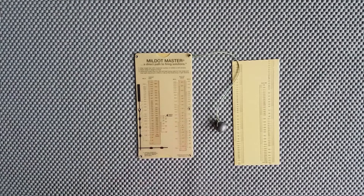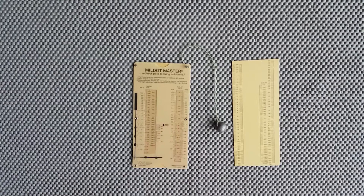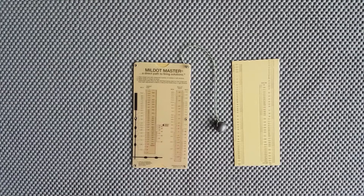In terms of cons, there's not really a lot going against the Mildot Master. The angle system uses the Rifleman's Rule as opposed to the Advanced Rifleman's Rule, so the angles aren't perfect — but they are pretty close and close enough to get shots on target, so that's the important thing.